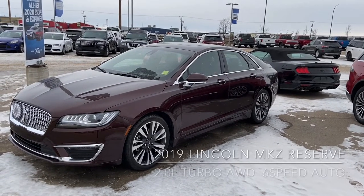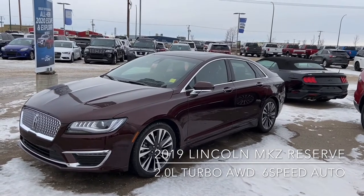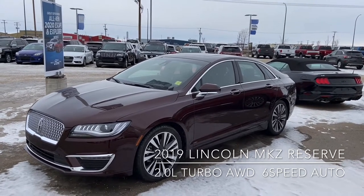Hi, this is Don Dornbrake here at Knight Ford Lincoln. Just here to show you our beautiful 2019 Lincoln MKZ Reserve. It's the 2-litre turbocharged engine, all-wheel drive. As you can see, the exterior is a beautiful crystal copper metallic.